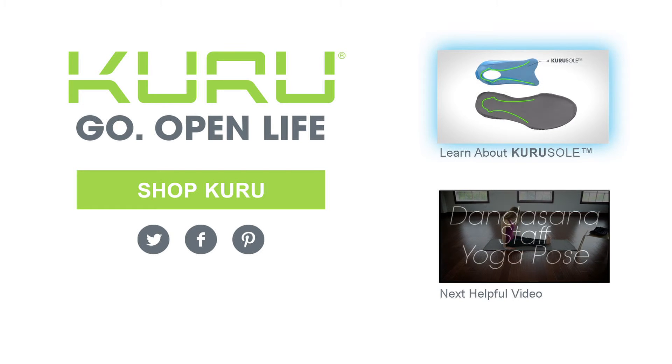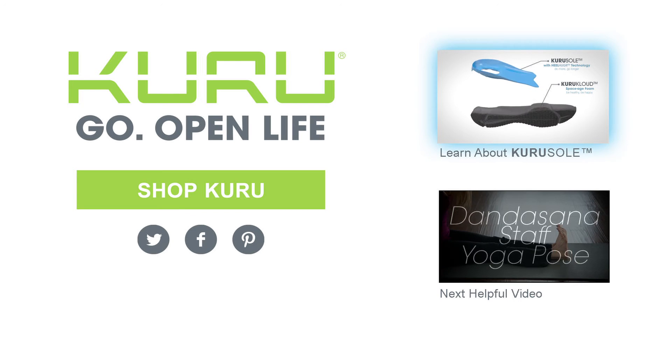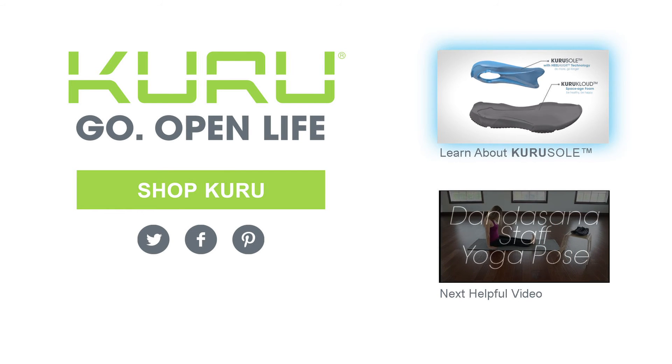Click here to see how the unique technology of KURUSOL brings core balance, alignment, and comfort to the way you stand, walk, run, and live.